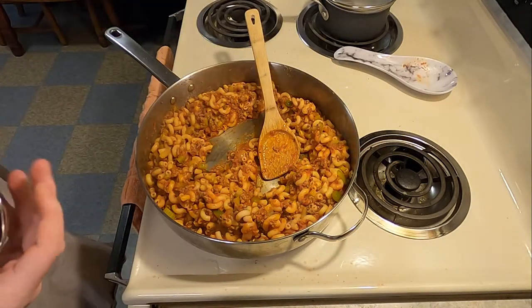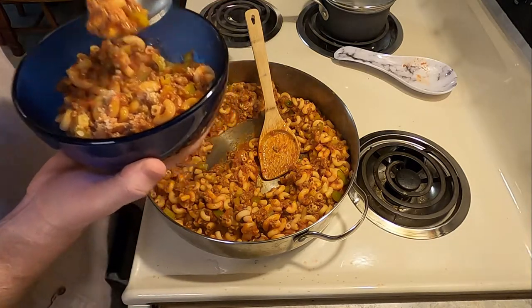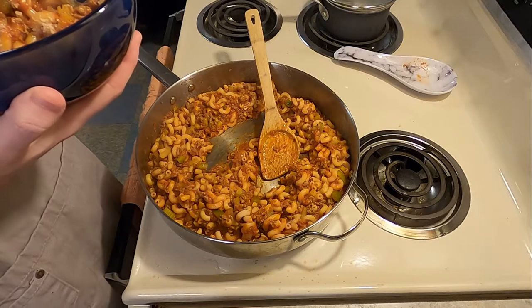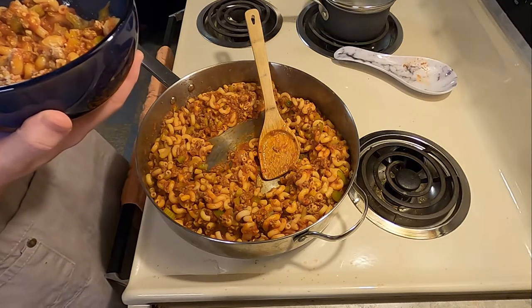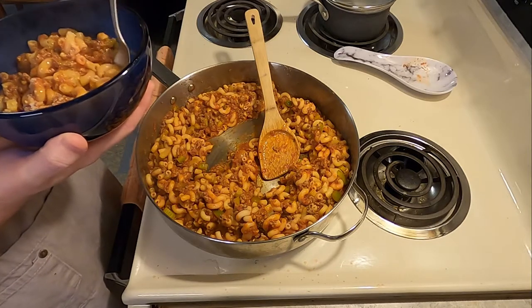And some parmesan cheese. There you have it — hamburger macaroni casserole. How's it taste? Pretty good. It's just pasta, tomato sauce. It's almost like a bolognese, without the carrot. Maybe it's nothing like it, I don't know.